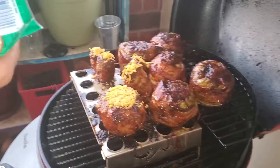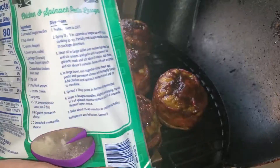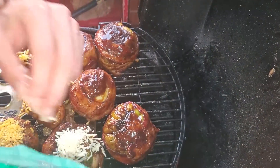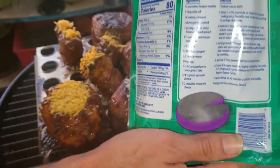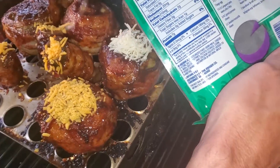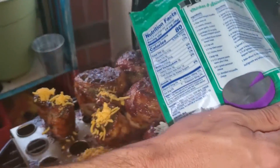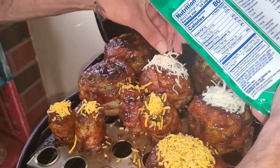Mozzarella — we're gonna put a little bit of mozzarella on each one of these bad boys. Try not to make a mess on my grill — cheese makes a mess, let me tell you. Especially when it's on an electric grill. We're just gonna put a little bit for each one. Especially when you get down to the powder, that's our fire.